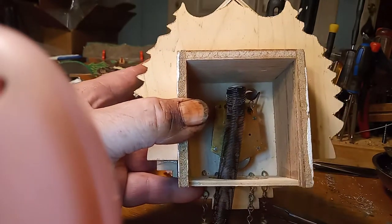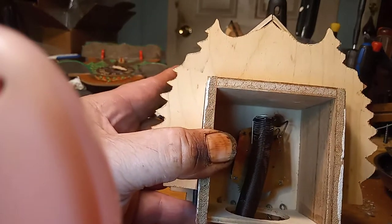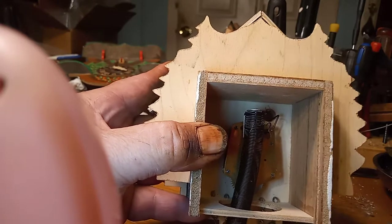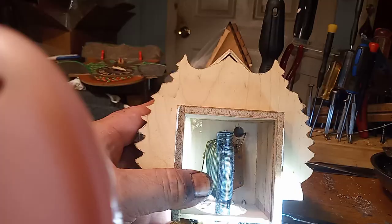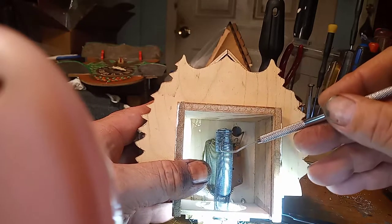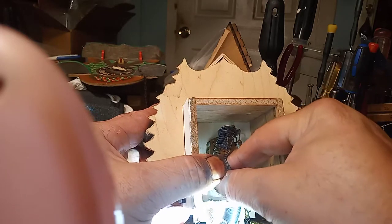Let me get a flashlight so you can see what I'm seeing. Anyway, there's a lever in here that's inside this spring. You have to spread the spring out.